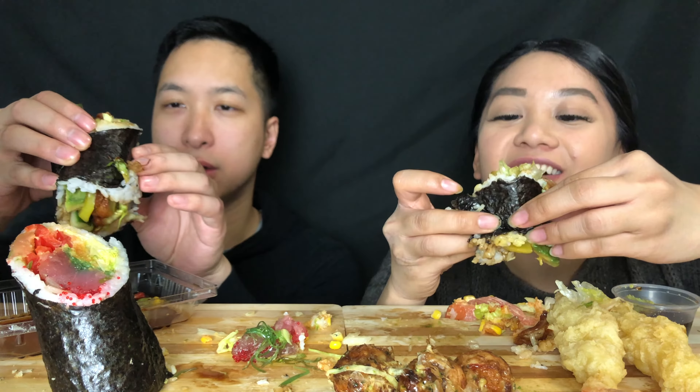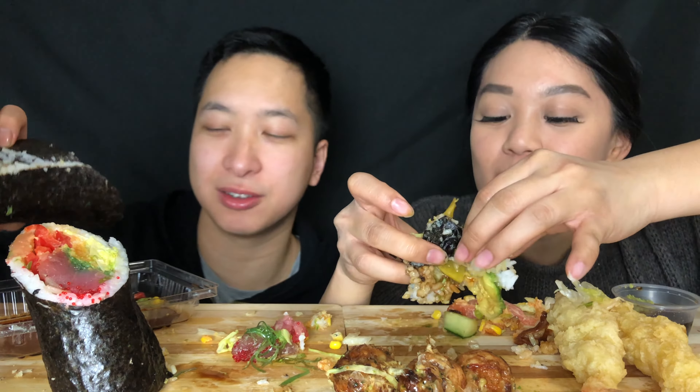This thing is so messy. Sushi burritos are not pretty. Do you think this is worse than the Taco Bell falling apart? No, this is better because everything sticks together kind of. Taco Bell was more messed up.